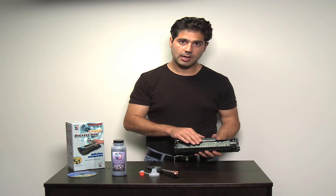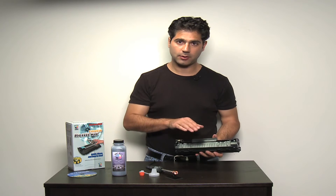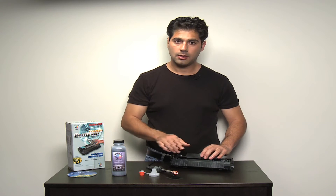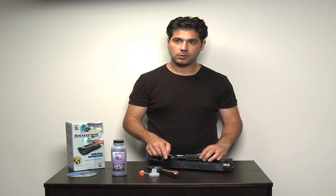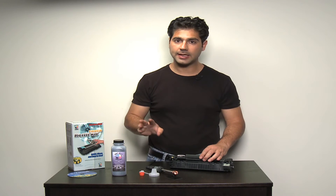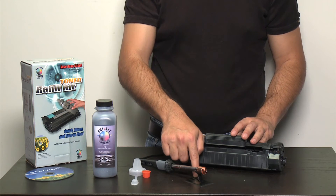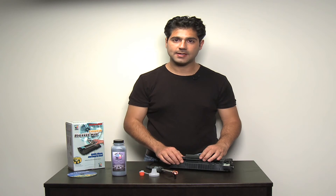For illustration purposes, I'm going to show you how you would make the hole in this particular cartridge. You would use the hole-making tool, which needs to be heated up first by plugging it into an AC power outlet. Be sure to rest the tool on the hole-making tool stand while it heats up, because it's going to get pretty hot and you don't want to burn yourself.